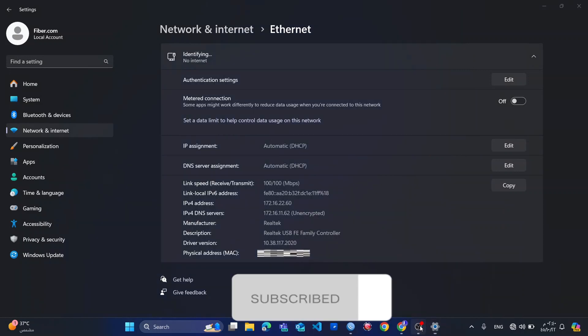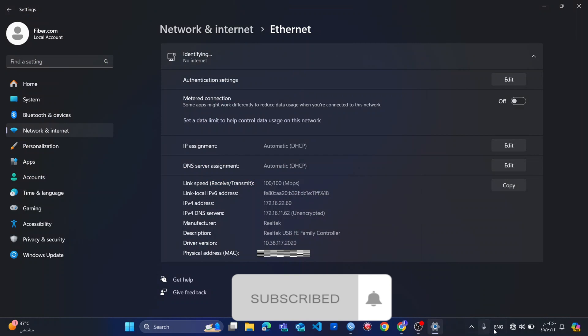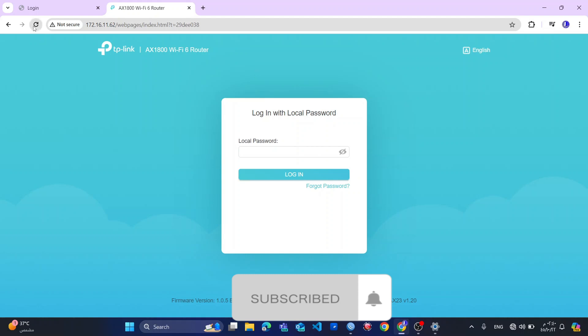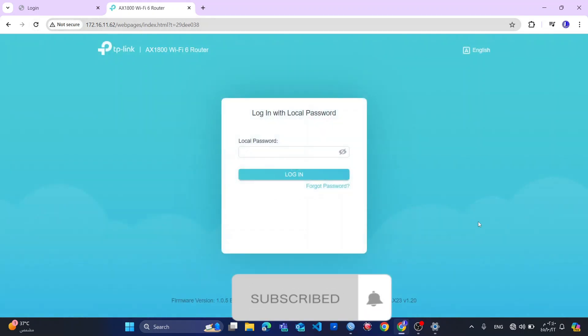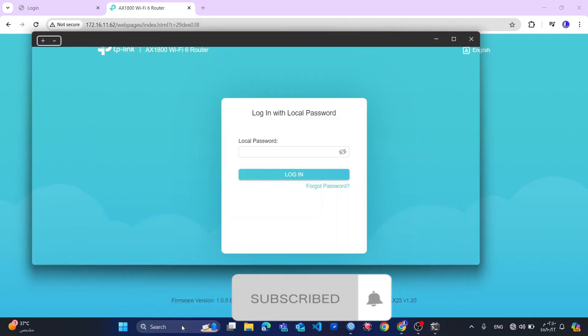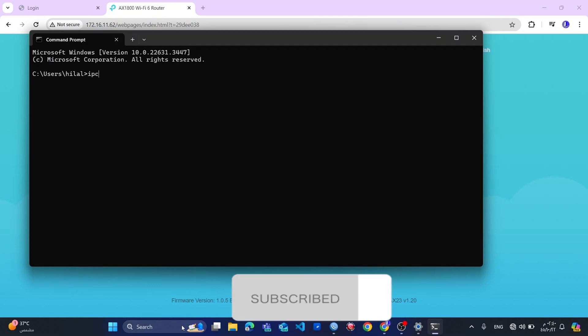Then I will connect my router with my MikroTik to put an IP address. Okay, so now I cannot access my router because I already have the IP address — the system still has the settings.